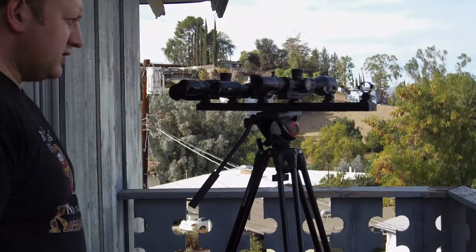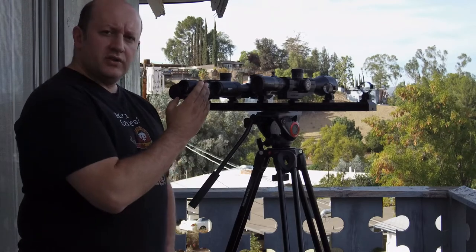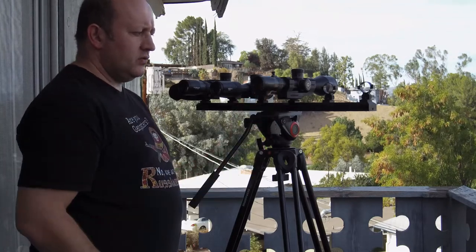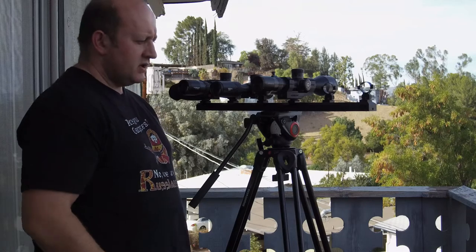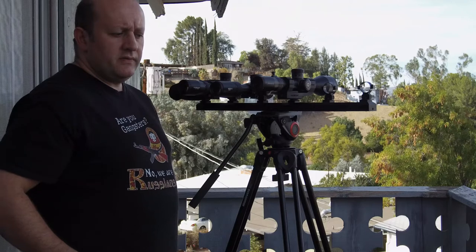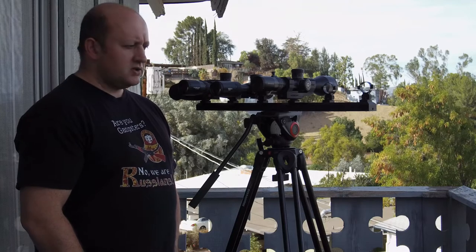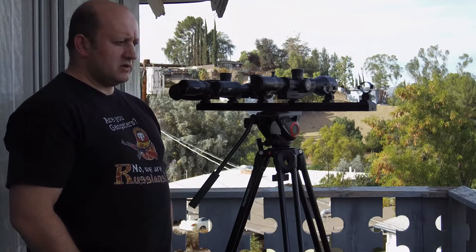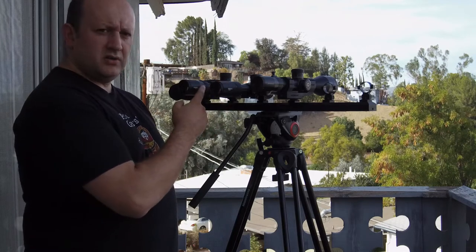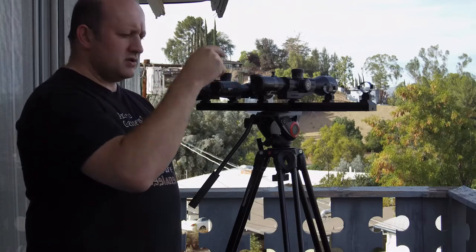It's very convenient to have kids you can use to check focus. I've got three scopes here: the Athlon Ares ETR 4.5-30x56, the Delta Striker HD 4.5-30x56, and the Vortex PST Gen 2 5-25x50. They range from about $1,000–$1,100, $1,200–$1,300, and up to about $1,600–$1,700. China, Philippines, Japan — they go after the same general market.